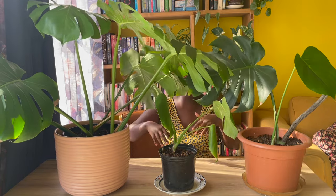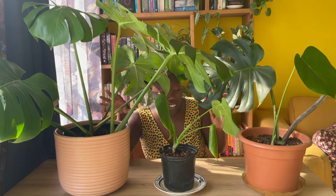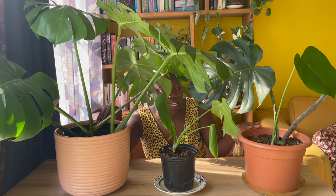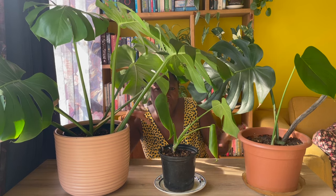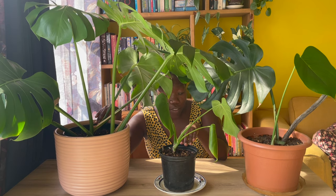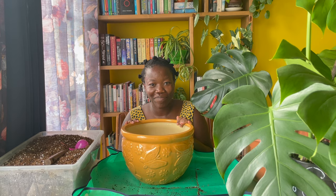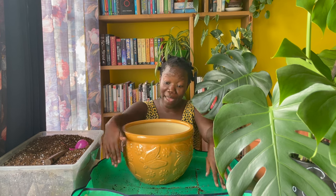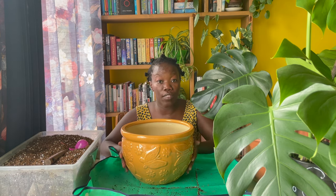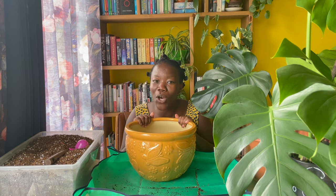So these are the plants in question. These two big ones are the ones I'm going to put together — they're both in 23 centimeter planters, so I'm going to put them in a bigger planter. And this dinky one is the one I'm going to give away. The plants are dusty and droopy, but we do what we can with what we have. I've rolled out my mat and I have my soil, which I pre-mixed a couple of days ago. I've decided to put the plants in this 30 centimeter planter that I got from Mauritius when I went there with my mom.